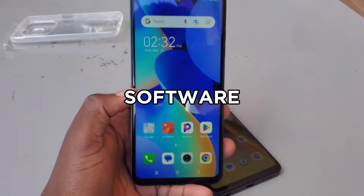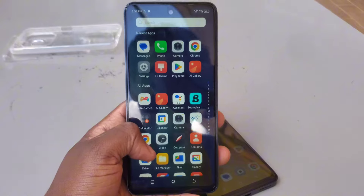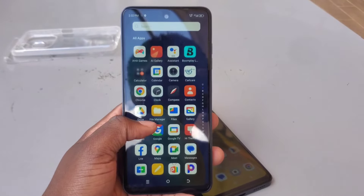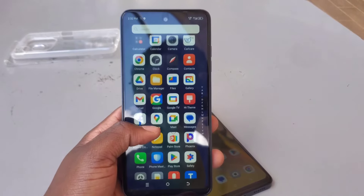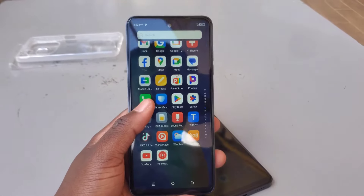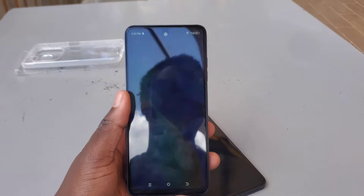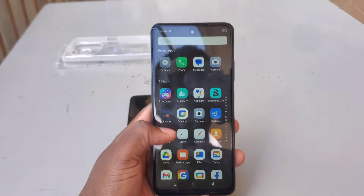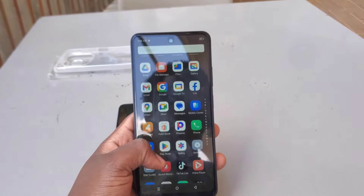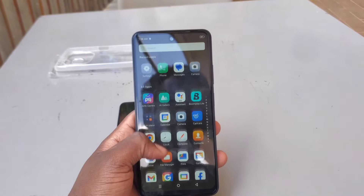On the software side, both phones are equipped with Android 13 Go edition. Android 13 Go is a version of Android designed for smooth performance on devices with lower RAM, making it perfect for these budget phones — but it will lack some features found in standard Android 13 on high-end devices. When it comes to the user interface on top of Android, Tecno equips the Pop 8 with its HiOS skin, while Infinix uses their XOS skin. Both interfaces offer a decent amount of customization options that you won't find on stock Android.